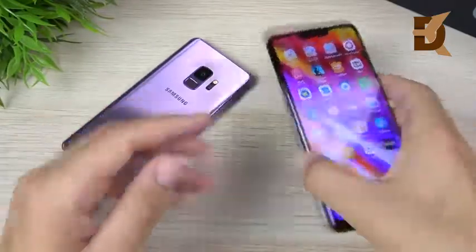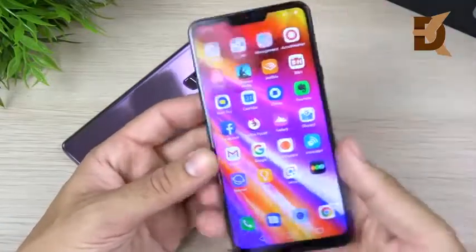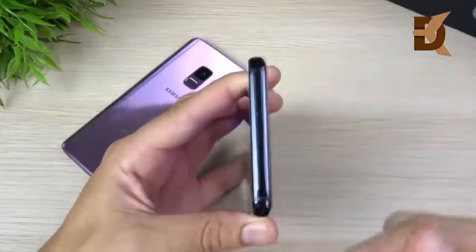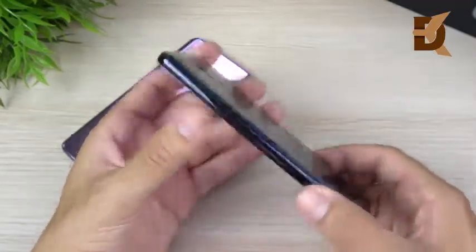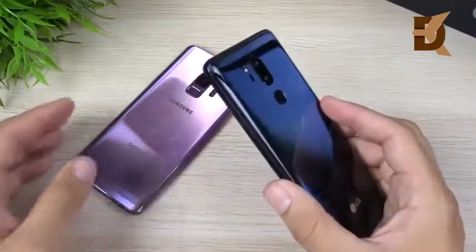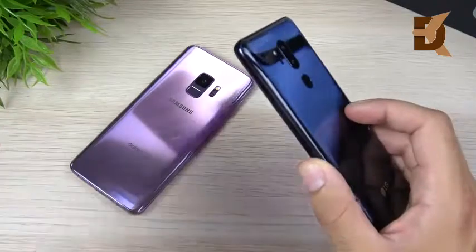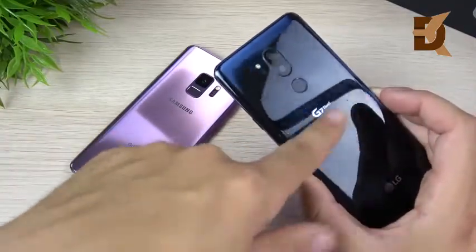The LG G7 ThinQ has a similar build quality — glass on the front, glass on the rear, and metal sides as well. They just feel a little bit more like the iPhone X, a little slipperier on the LG G7 ThinQ. That's about the only difference I noticed in terms of the build. They should be about even, and besides a little bit of scratching here and there, they should hold up very well.